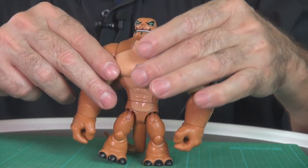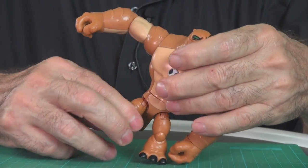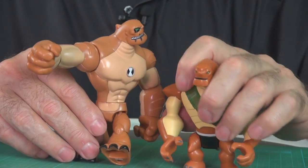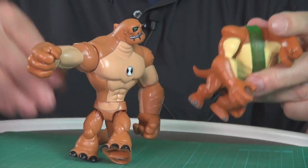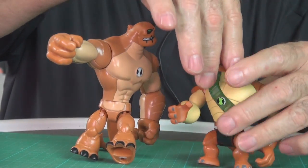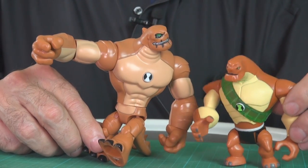He's got a heck of a lot of articulation — look at that: shoulders, elbows, rotate the wrist, the head, joints in the knees, the hip as well. Compared to the Bandai, you just get shoulders and the hip, and that's about it. You can't even twist. He can twist his head a little bit — that's about it. The Playmates Toys versions are more expensive now, of course, but they put a lot more into them compared to the Bandai. This is the Omniverse Humongousaur.